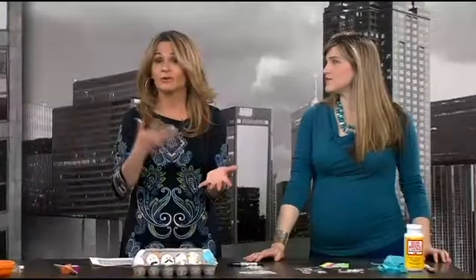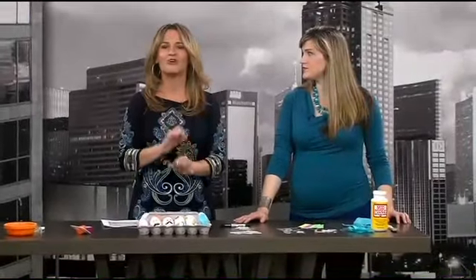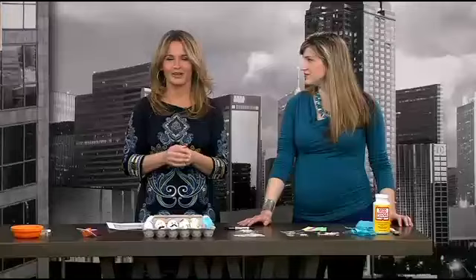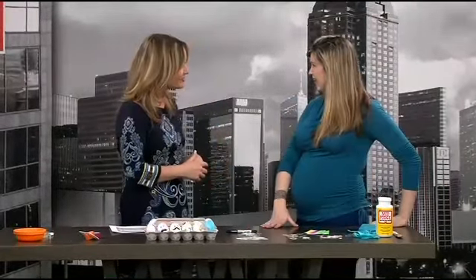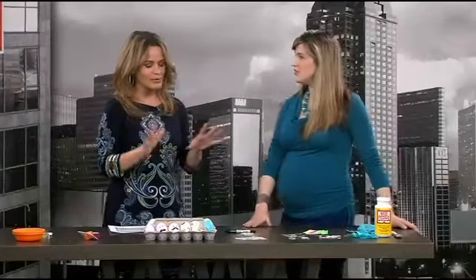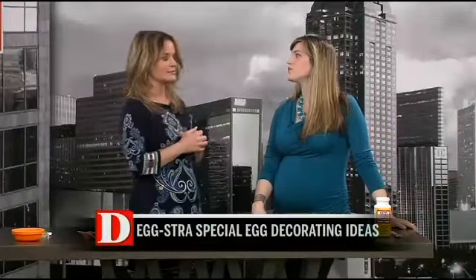Fancy ones! Since March is National Craft Month, we want to do something extra special for you — pun intended. For so long, Easter egg dye was really the only thing we did, the only tool for decorating them. But now there are so many other options available, and Jill Krause is here to help us explore these. Thanks for being here. Help me branch out — what can we do beyond traditional dye?